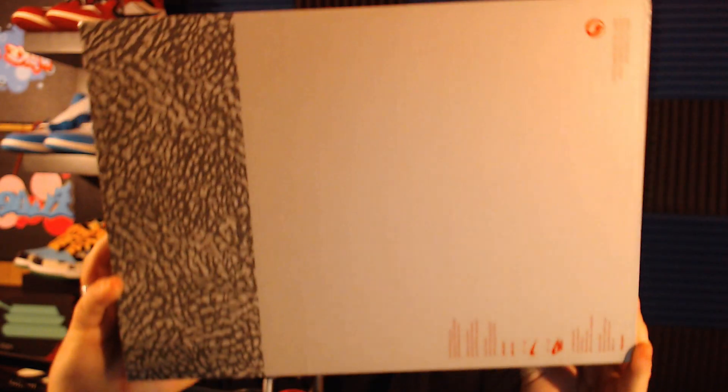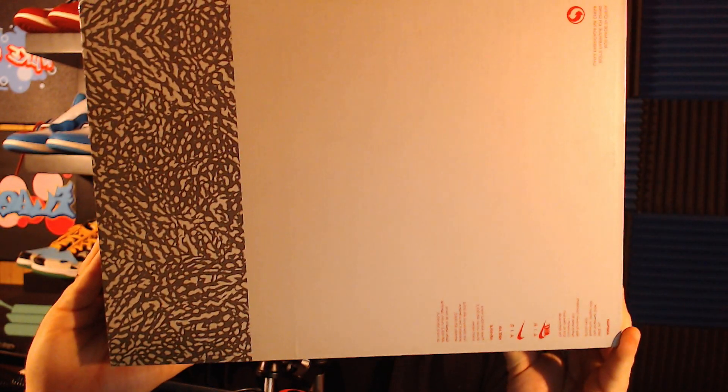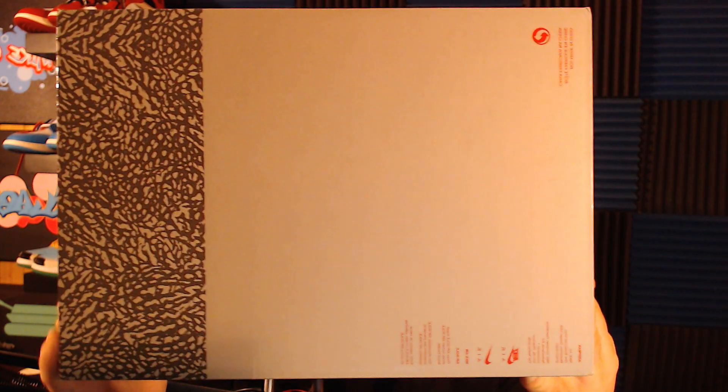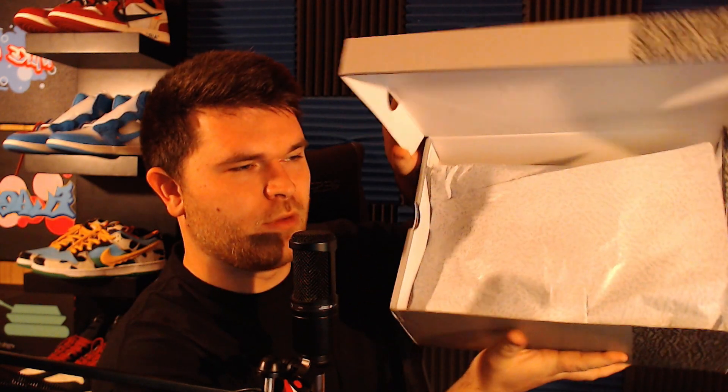You've got your size and cycle information, plus extra details on the bottom of the box — nothing crazy. Now let's open it up. First thing you notice is some dope elephant print tissue paper inside — that's a really cool detail that they used the elephant print paper.